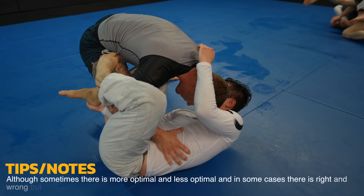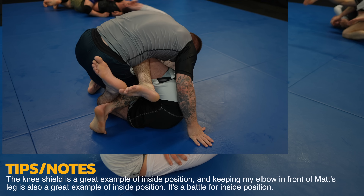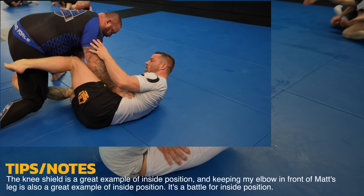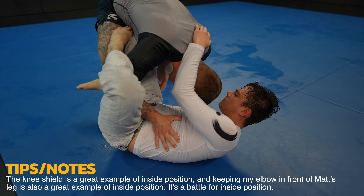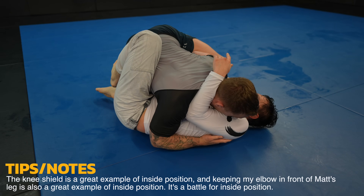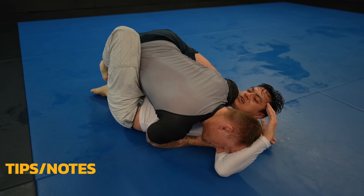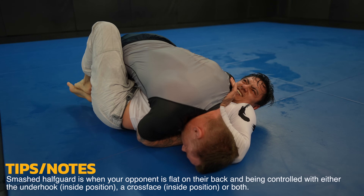See how I have my elbow on the inside? This is very important to prevent the knee shield. The knee shield is a great counter to the knee slide and probably the number one reason that prevents people from having success with it. I try to go side smash but can't get that going so instead I drop down into a smashed half guard, which I think is the absolute best passing position. Once you have the head and or underhook it should be a guaranteed pass if you do everything technical.